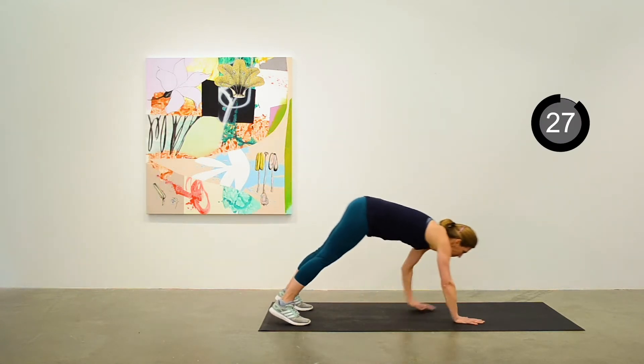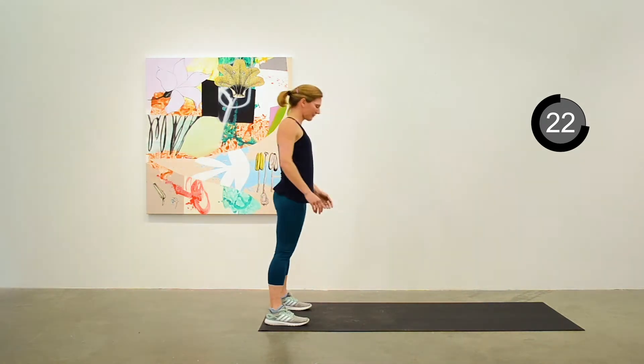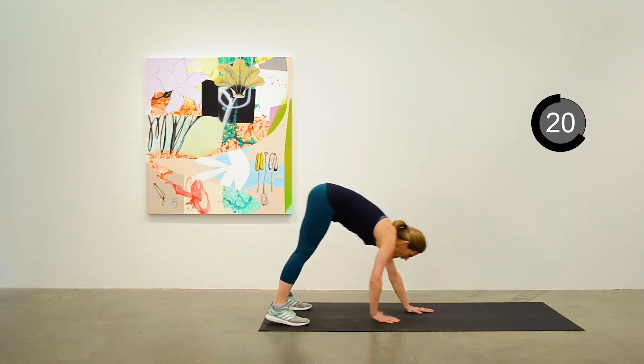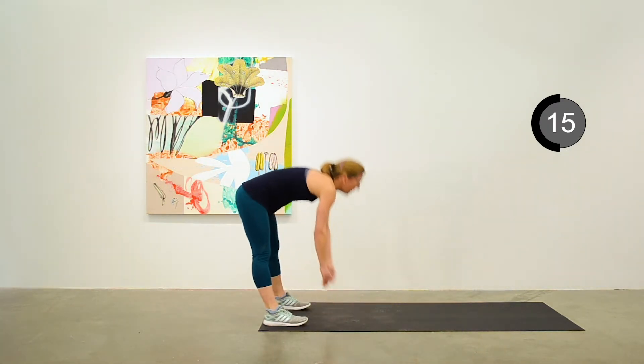Inchworm is next, so from standing we're going to inch our way out to plank position and back to standing. Just keep going with this for the next 15 seconds.